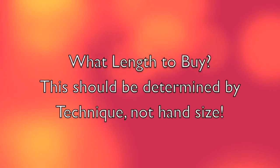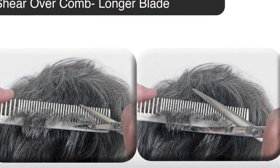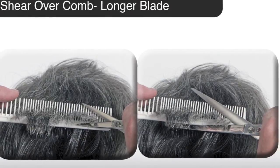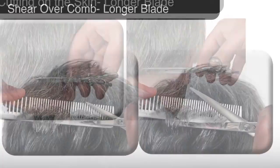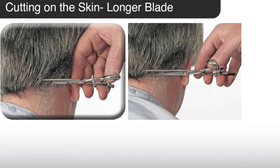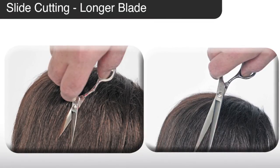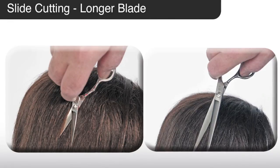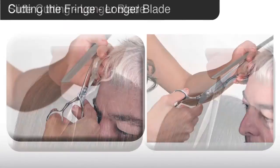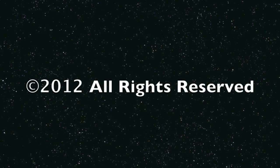You need to think about what length to buy, and this should not be determined by the size of your hand, but rather by the techniques you're going to use the shear for. Scissor over comb is easier with a longer blade — you're picking up more hair, why not cut it all at once? Cutting on the skin, the long blade gets your hand away from the client so you can make fewer subsections when cutting a bob line. When slide cutting, a short blade requires you to plow through the hair with your hand behind the blades, whereas a longer blade lets you dip the blades into the hair without messing it up. Finally, cutting around the client's face is much easier with a longer blade — it gets your hand away from their eyes. I hope you found this information helpful and that it empowers you to make an intelligent choice when choosing your shear.